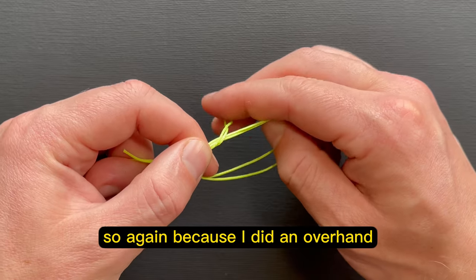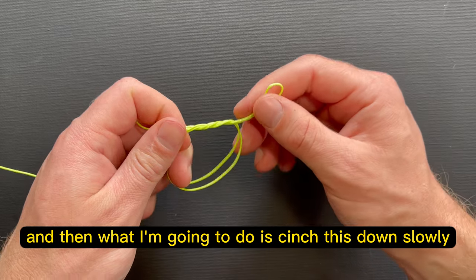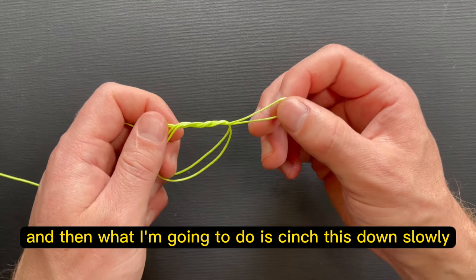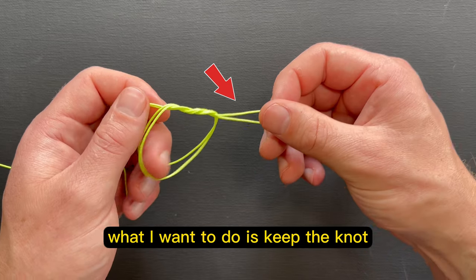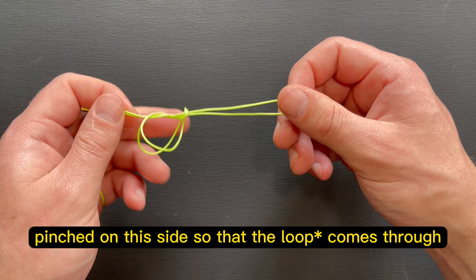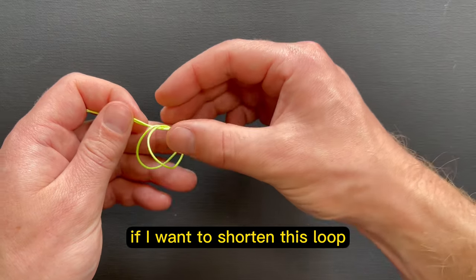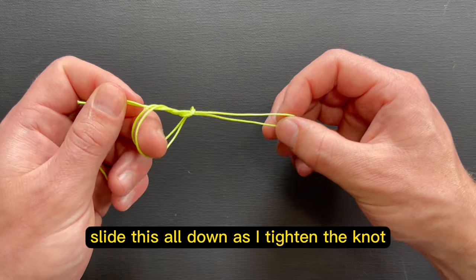And then I'm going to do that one more time. So again, because I did an overhand, I'm going to come around and through just like so, and then what I'm going to do is cinch this down slowly. Now if I want this loop to be bigger, what I want to do is keep the knot pinched on this side so that the knot comes through. If I want to shorten this loop, what I will do is slide this all down as I tighten the knot.